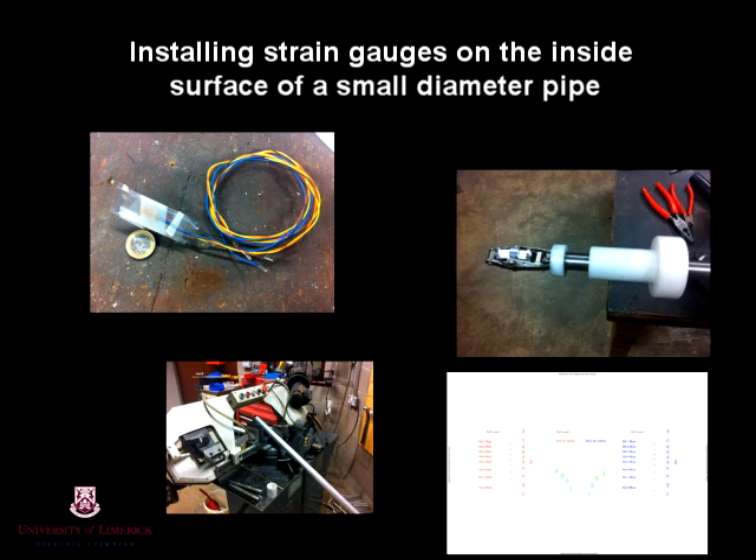Hello and welcome to this video where I'll be showing you how we installed strain gauges on the inside of a small diameter pipe as part of a final year project in Civil Engineering at the University of Limerick.